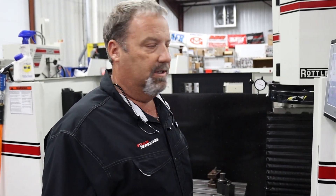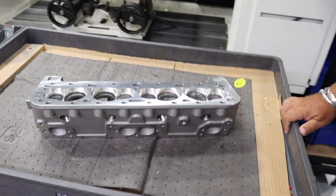We do not skip this, because anything we get in — whether it's a U.S. casting or an import casting — they're all the same. This ensures the customer is getting a flat cylinder head when it comes to Straub Technologies. So once we've done this on the surfacer, now we're ready for a little cleaning.